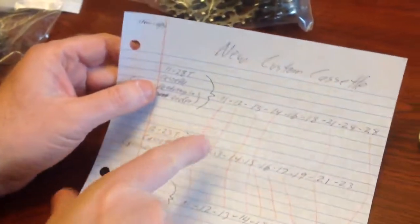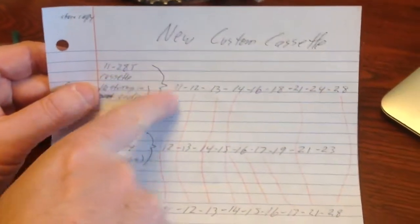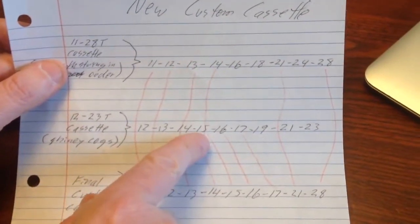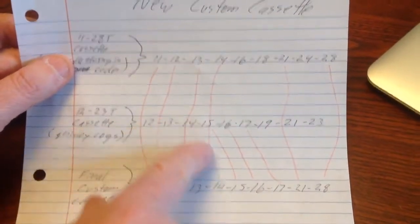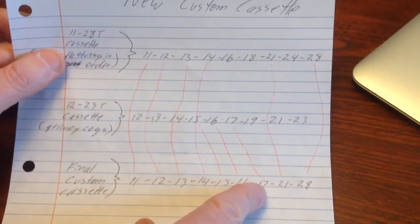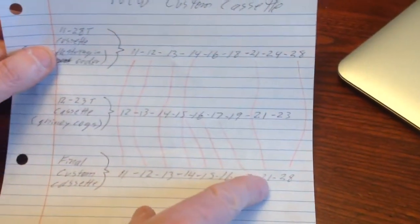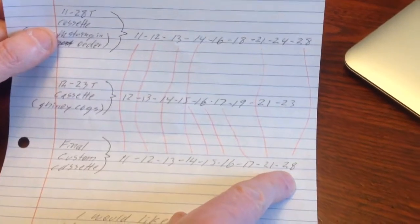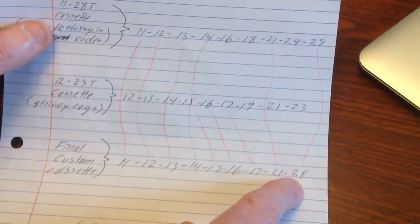So what I came to the conclusion of doing is combining the two cassettes into one custom cassette. If you look at this diagram, I wanted to take the 11 from the 11-28, then the 12, 13, and 14. Then I wanted to take the 15 cog from the 12-23 cassette, the 16 and the 17, and pull the 21 from the 11-28, and then have that really nice 28 gear to get out of jail if you need it for a steep climb. A 28 is a pretty good climbing gear. So that would be the final cassette.